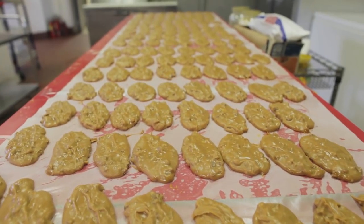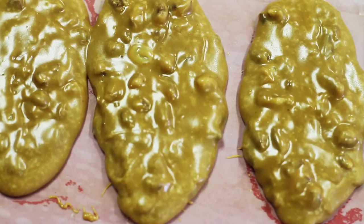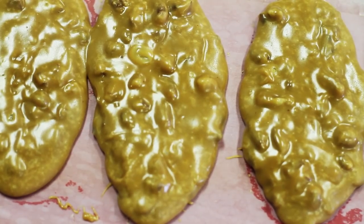Hello, my name is Loretta Harrison. I'm with Loretta's Authentic Pralines and today we're making a batch of the original pralines.